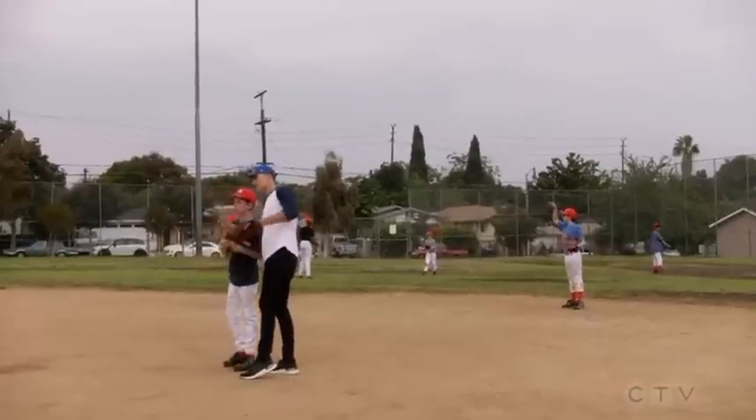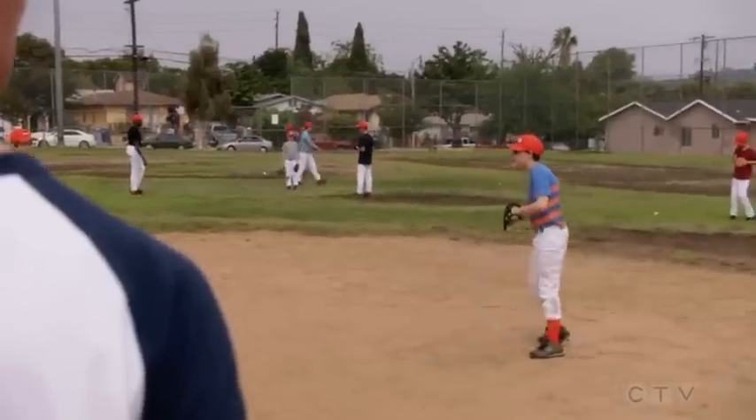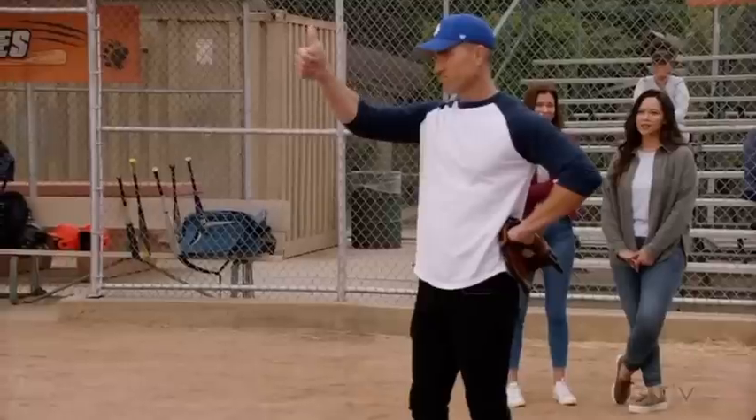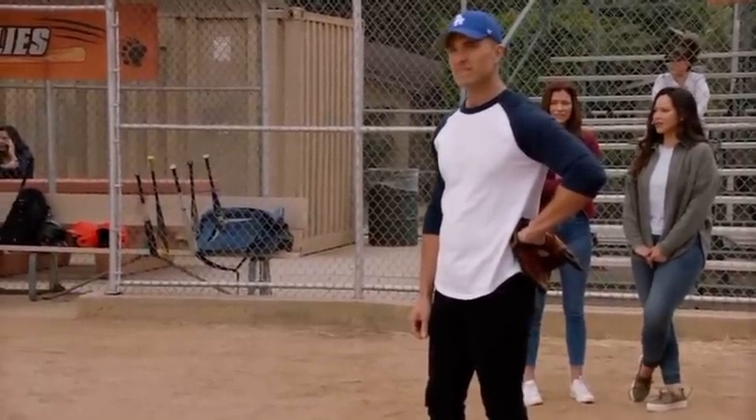This is weird, right? Our dad coached Tim's Little League team for all of three days. He has literal scars. He's trying not to be like him. I mean, there is such a thing as over-correcting.